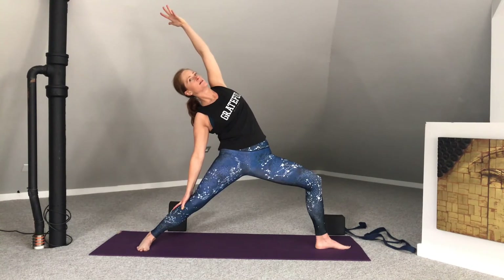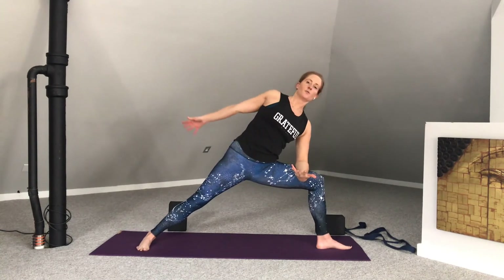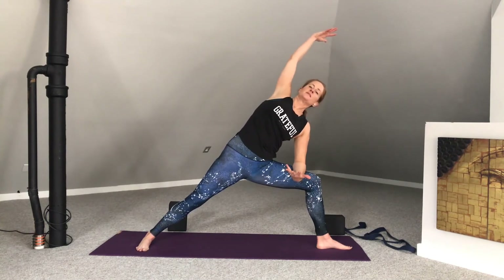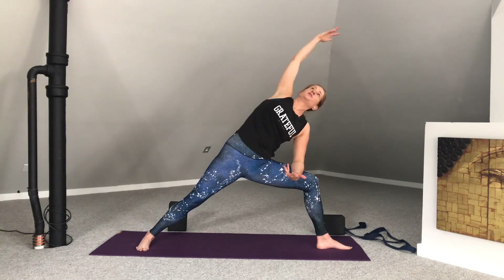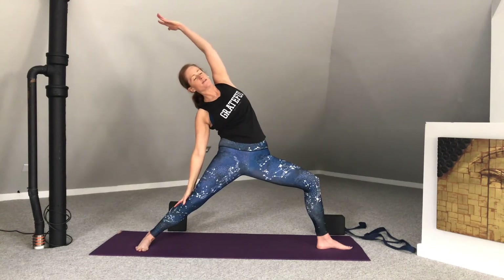In-breath here. Exhale back to warrior II. Moving into extended side angle — left forearm to left thigh. Knee still opens. Right arm reaches up and over. Shoulders lift. Heart opens. Right thigh is firm. Feel a nice long line of energy from the right fingertips all the way down the whole right side body down to the outer edge of that right foot. Pull the belly in. Make your way back to warrior II, then into extended joyful warrior.